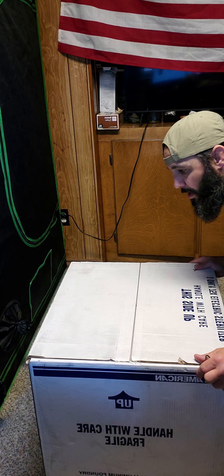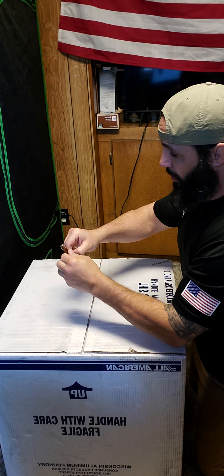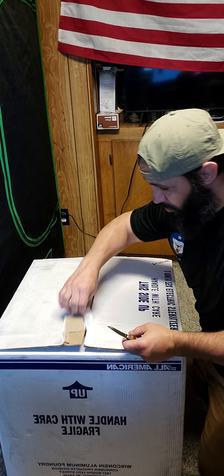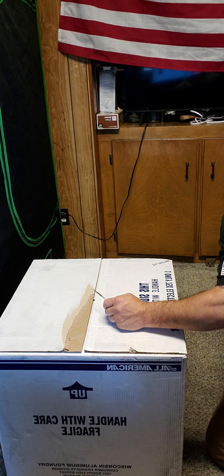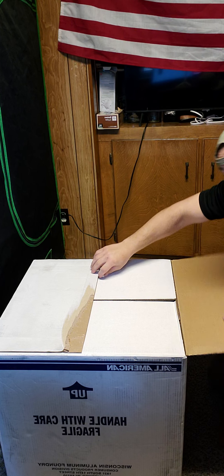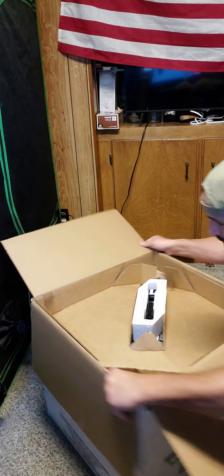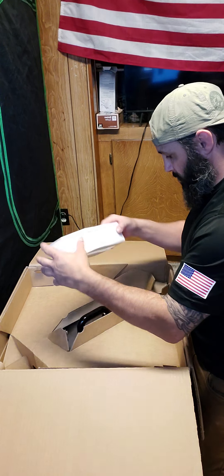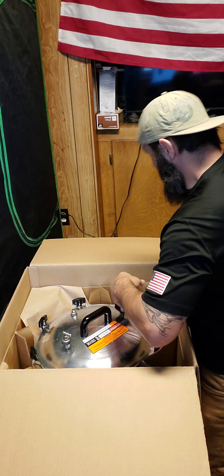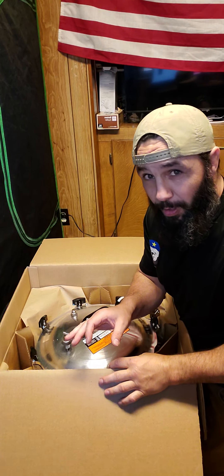We got it down here in the basement next to the grow tents. We're going to try to crack this bad boy open — got our Camco pen knife. Package real nice, real secure. It said this side up and it was delivered this side up too. They did UPS second day air, so I believe they probably make these to order here in America. As soon as I got my shipping notification it was here within two days.